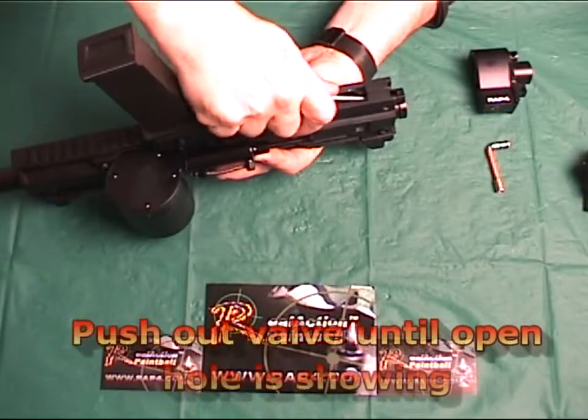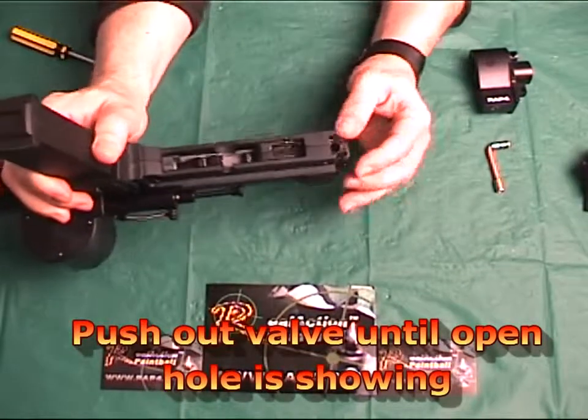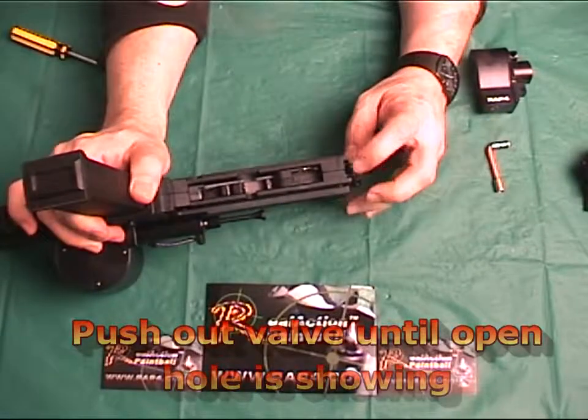Working from the bottom of the Phenom, slightly push the valve out of the Phenom assembly, far enough to see an empty hole on the valve.